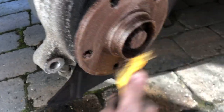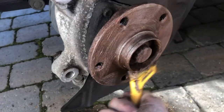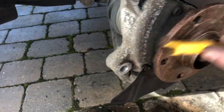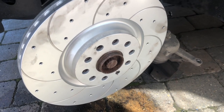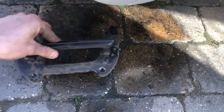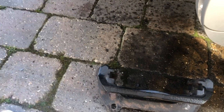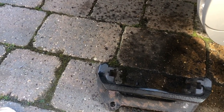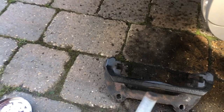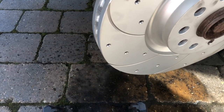We'll go ahead and put the disc back on with the Torx bit, then get the pads in and the caliper on. The new disc is on and the T30 bit is in. I've cleaned it up a bit and I'd highly recommend putting a bit of copper grease on these because they do stay very tight. Then we'll put the carrier back on and I'll show you how to push the piston back and clean up your caliper before you put it back on.